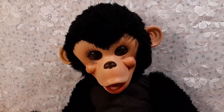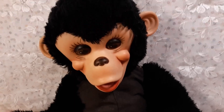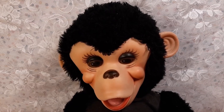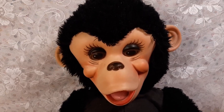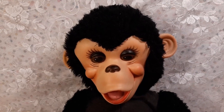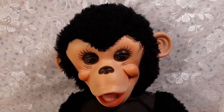This is an old Zippy by Rushton Monkey. He's from the 50s. This Zippy was made in the same time frame as my Gund Chimp that I named Gundy, and Gundy was made by the Gund Company. Zippy here was made by the Rushton Company. They make quite a few different styles and sizes of Zippy the Chimp. He is fashioned after a real-life chimp Zippy that was on the Howdy Doody show.